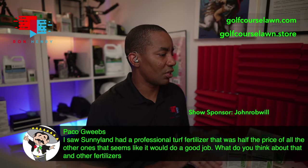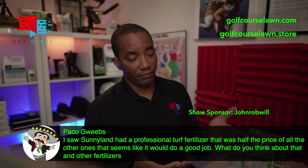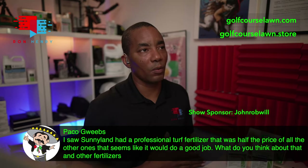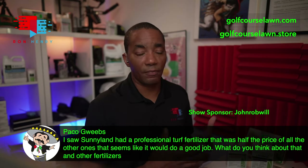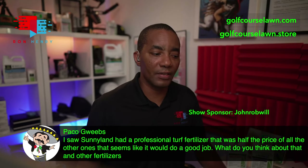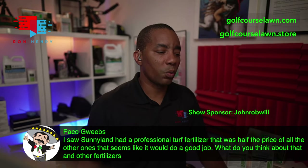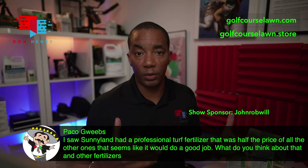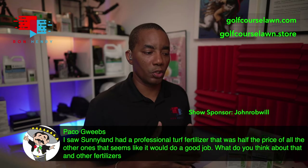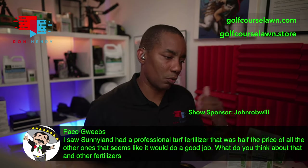Paco Gweebs is back — he says he saw Sunnyland had a professional turf fertilizer at half the price of the others that seemed like it would do a good job. I think if that formulation is what your soil needs based on your soil test results, it's a great choice. If you took the same fertilizer and had it shipped, it would cost the same or more than what's on the Golf Course Lawn Store — shipping is the difference. A 24-0-11 is a good formulation if your soil needs nitrogen and potassium. Just check the label for what percentage is slow versus quick release, depending on your program.